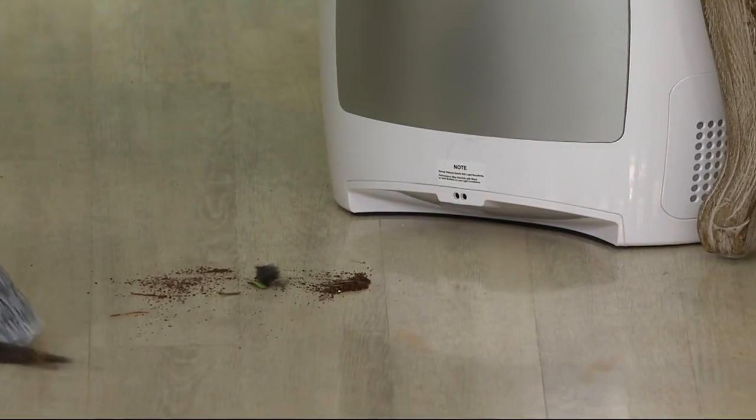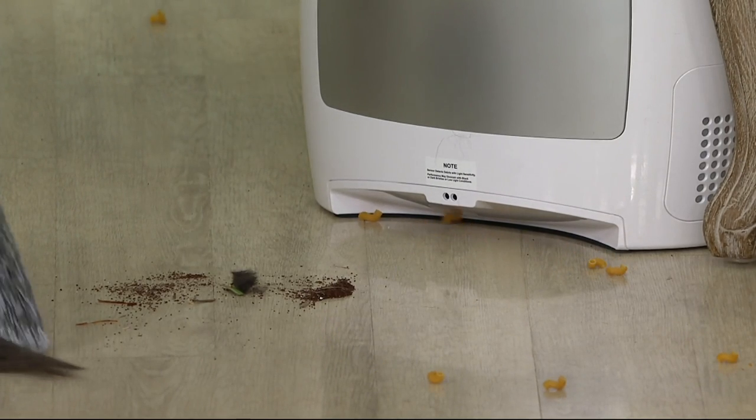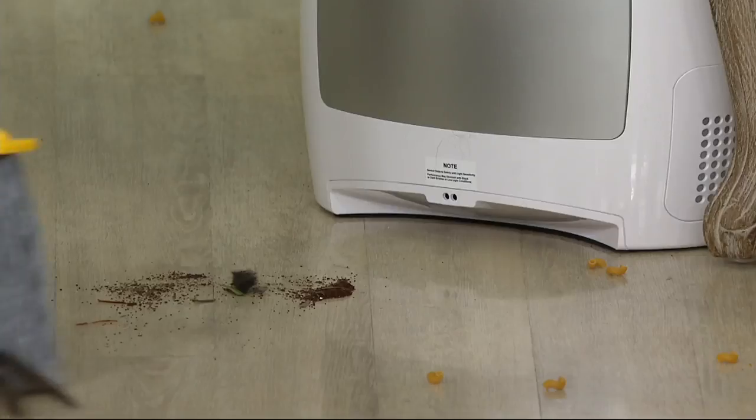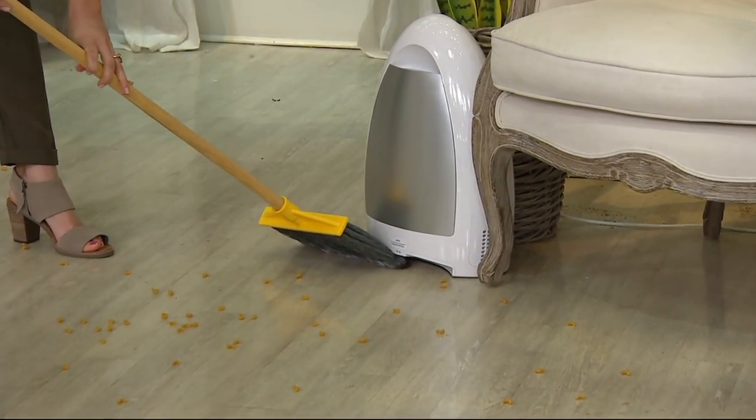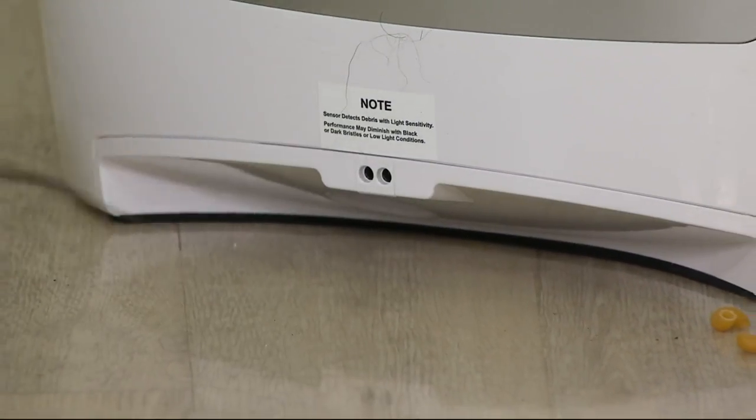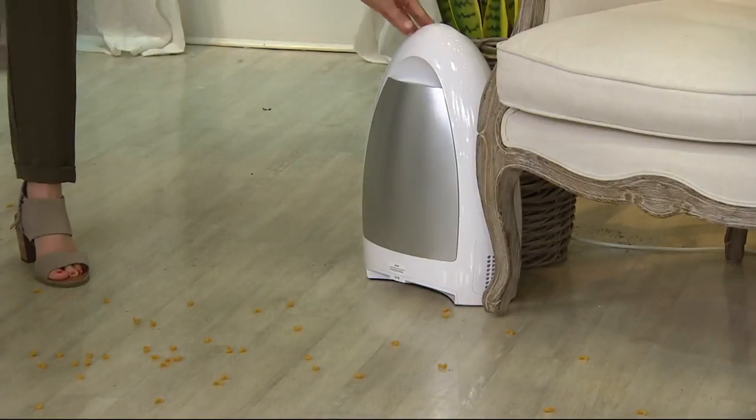More is added to the floor — it's all over the place. The iVac is already pulling a lot of that stuff in. It can even clean the broom — you've got fur stuck to it, and the iVac is going to clean that right off there.